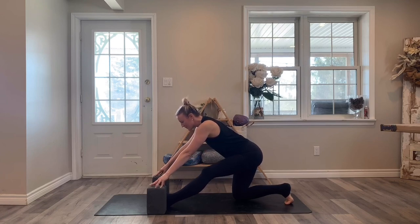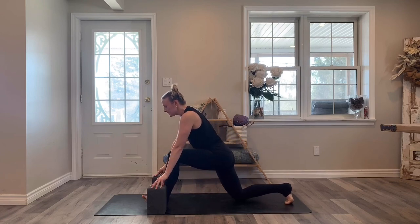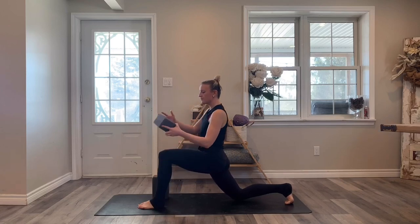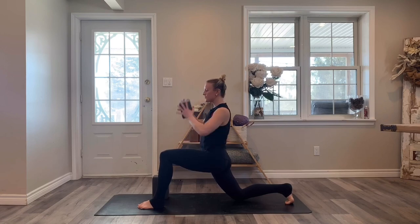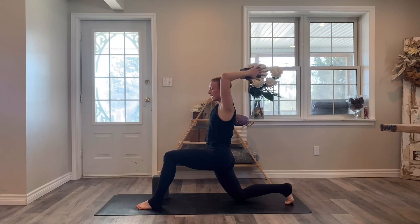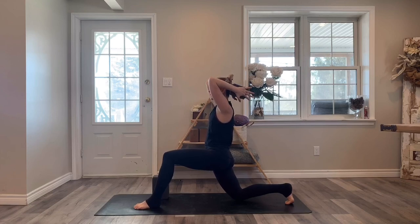Bend back into your front leg. Take one of those blocks — doesn't matter which one. Place the block between the palms of the hands and reach the block up towards the ceiling. Bend the elbows and rest the block behind the back of the head. If you don't have a block, just interlace the hands behind the back of the head. Wrap the elbows in towards the midline, lift the crown of the head up, tilt the elbows up, and then lean back just slightly.